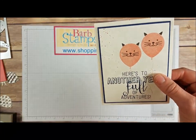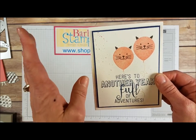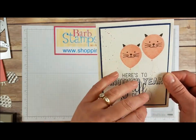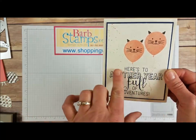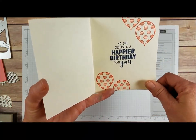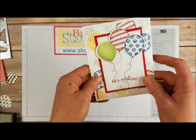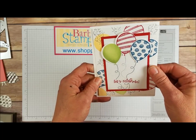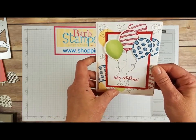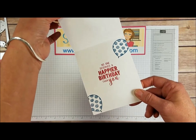Here's another one that uses the Fox stamp set — the balloons were made into cats, I just love this. A little bit of splatter done with a paint brush, some water, and some ink, then the greeting, and more balloons on the inside — another pretty simple card. This one is very, very colorful with lots of different colors used for the balloons, the balloon string stamped on there, and some more balloons on the inside of the card with the greeting.